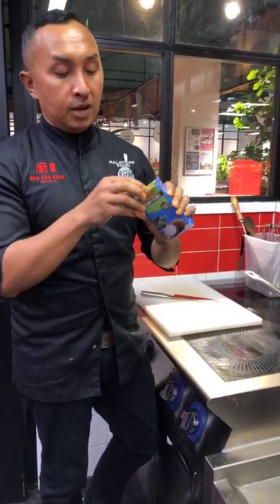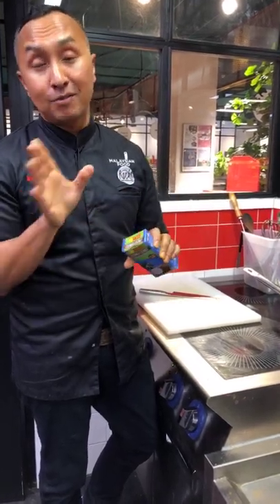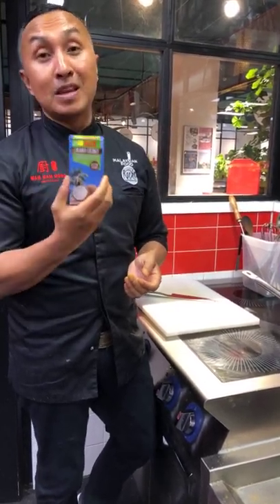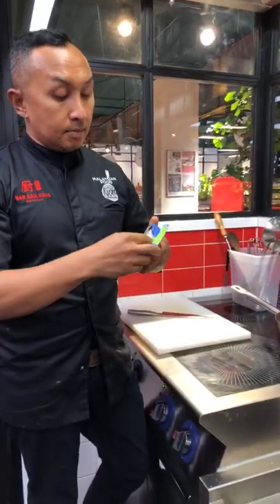In Malaysia, Indonesia, Singapore, wherever in Southeast Asia, you probably don't have to worry about preparing your own roasted coconut. But this is very handy for those who live abroad like me, for example.